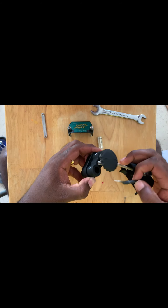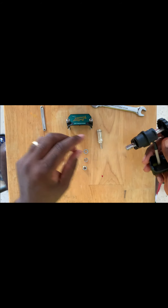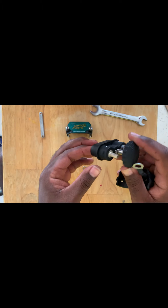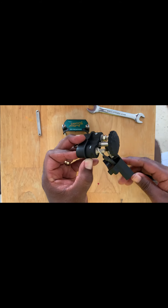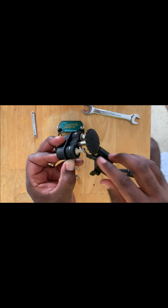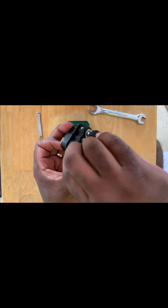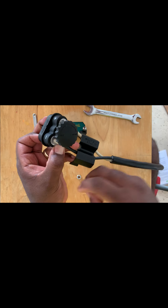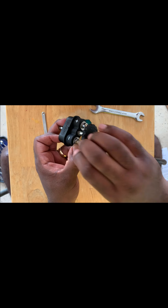Now we're going to do the same thing with the negative side. This is your negative cable — as you can see, there's no lug in here right now. I have the lug and I'm going to go ahead and put that in there. We can see that it's flush, so that's good. From there we're going to put on our washer again, and then our captive washer goes on top of that one.